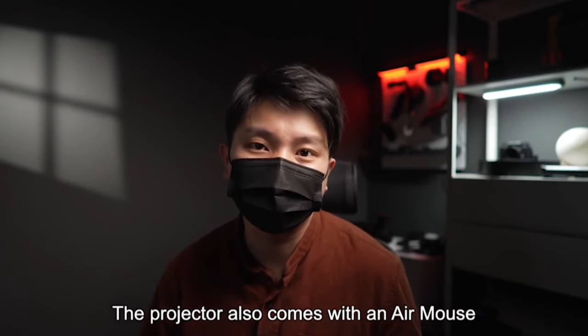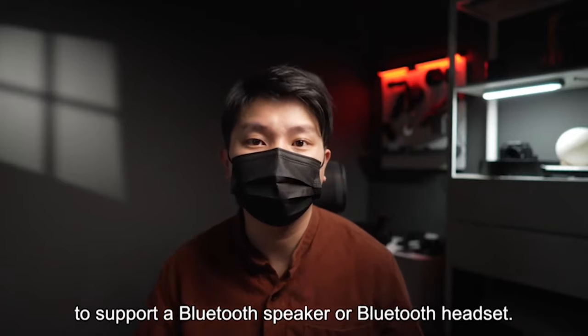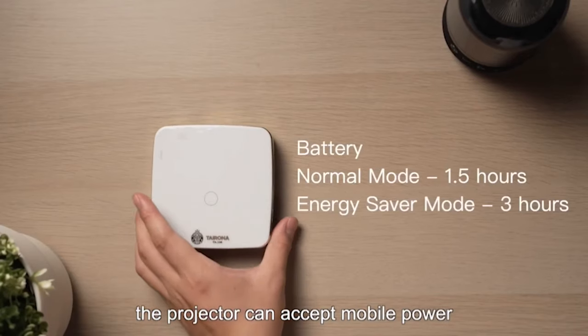The projector also comes with an air mode. The Tyrona R01 is also equipped with Bluetooth function to support a Bluetooth speaker or Bluetooth headset. The projector can accept mobile power, and finally, the built-in battery can last for 3 hours, which is a really considerate function.